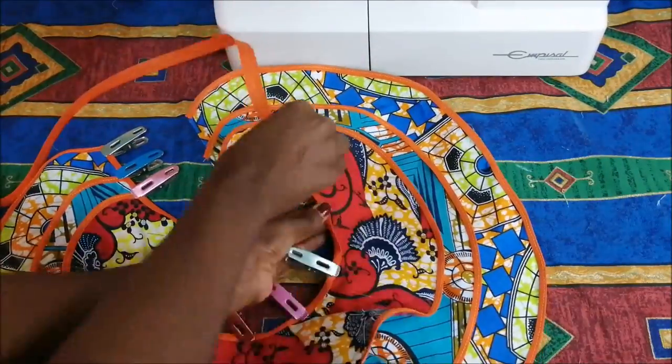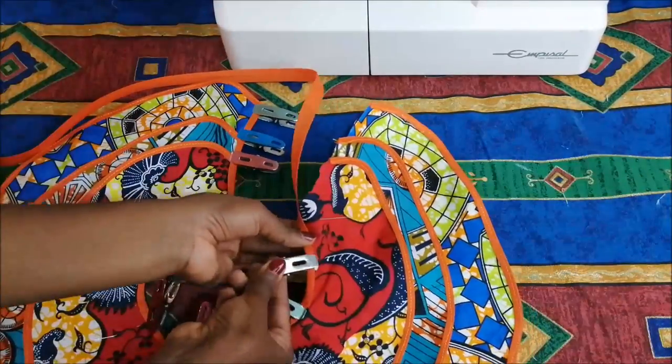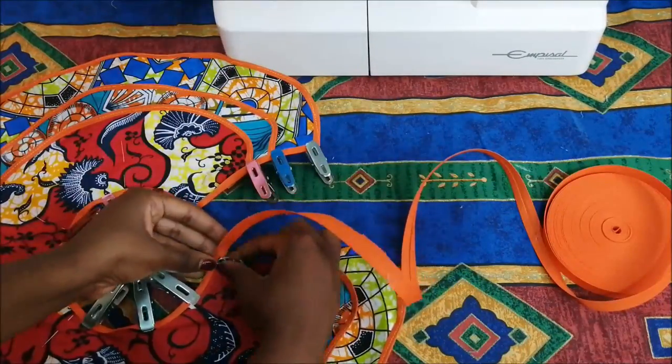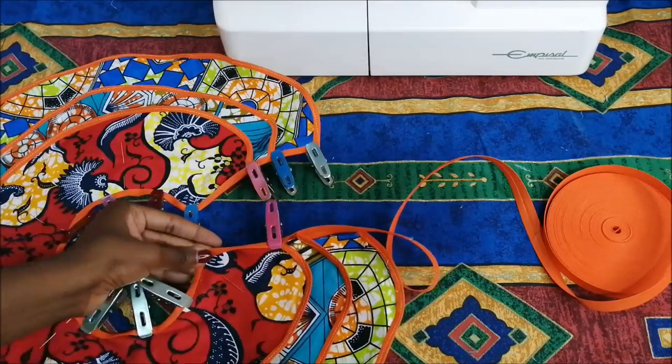If it makes it easy for you, you can attach a small neck band — like if you're making a waistband for a skirt — on the neckline. But I just chose to use binding because it was much simpler.